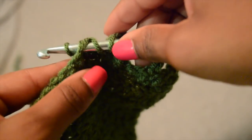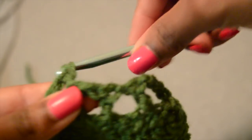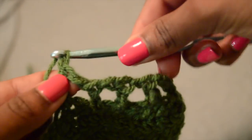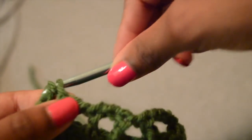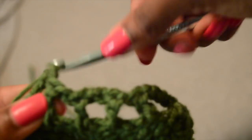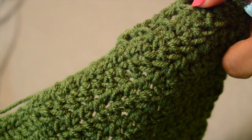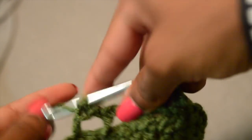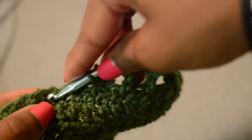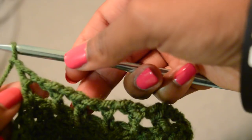You can switch up the pattern — you can just do one chain or one single crochet all the way up if you want. Do whatever you want and tag me in your pictures when you make these, because I really love to see how you switch it up and go beyond what I recommend. That's really what I love to see in crochet — there's just a lot of different variations and creativity. I'm going to continue all the way up until it is long enough to connect with the opposite side, and I'll see you once I get to the top.